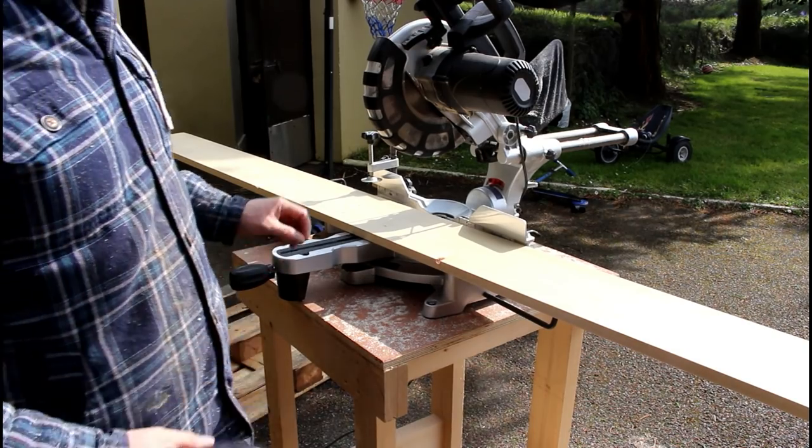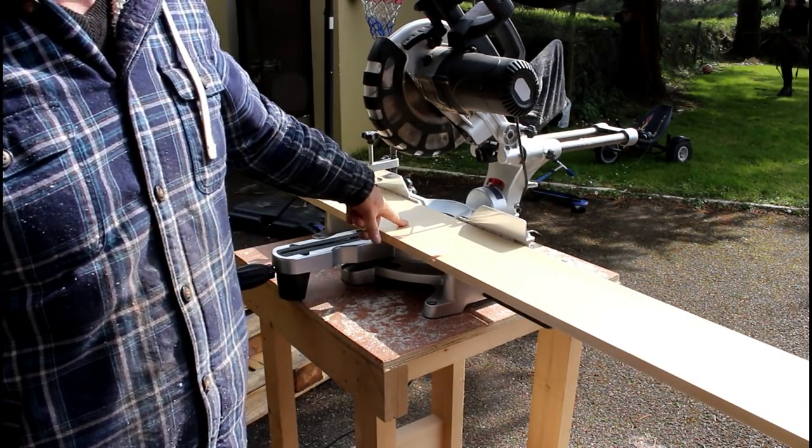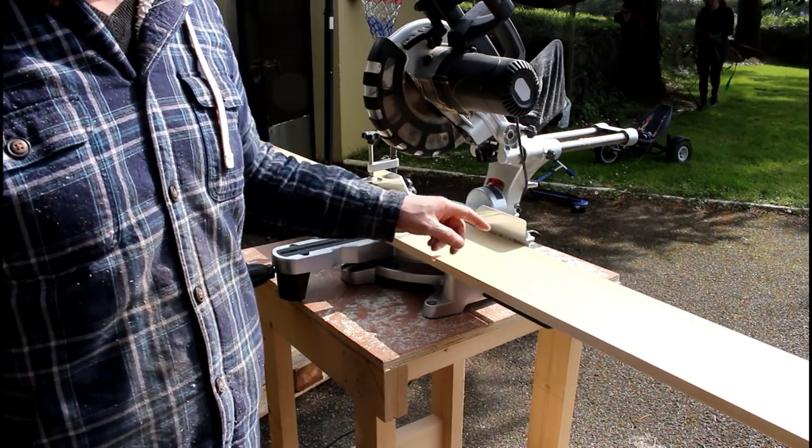Now we're going to cut the two rails for the front and the back at 46.5 inches, and I'll be able to get both of those from one board.